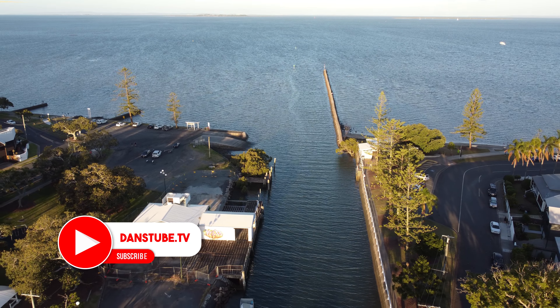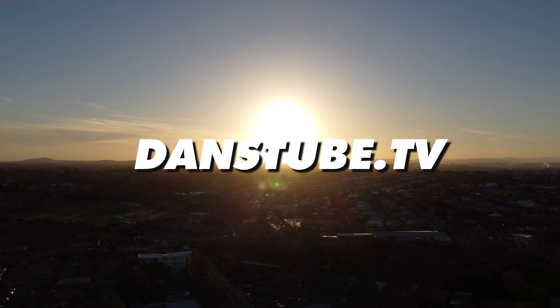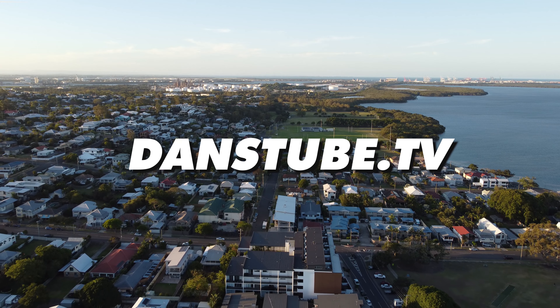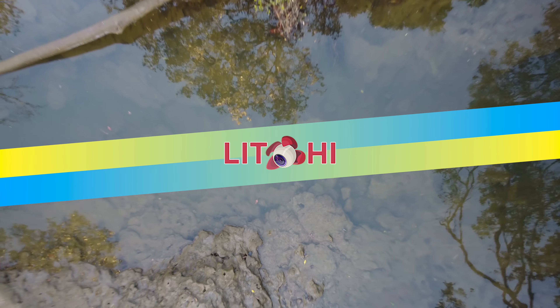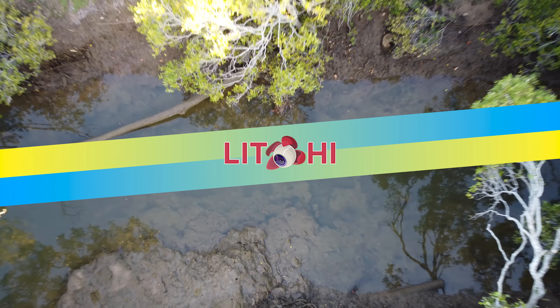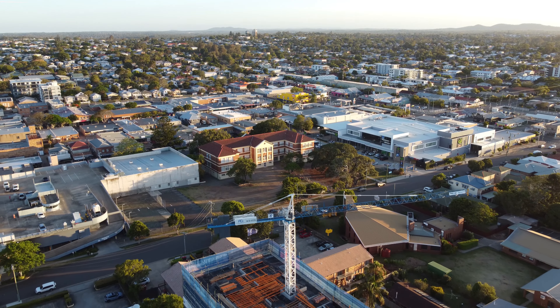Hello, beautiful internet family! Dan here from DansTube.TV, and I've got another exciting video for you guys. This is Lychee waypoint mode for the Mini 2 — that's right, we can finally use waypoints for the DJI Mini 2.